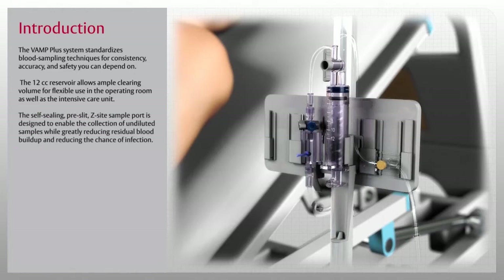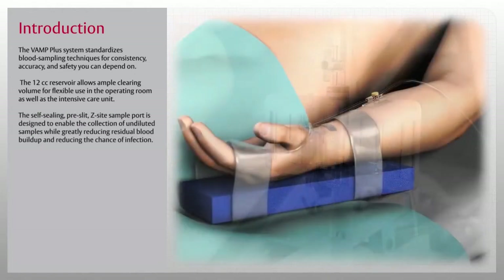The self-sealing, pre-slit, Z-site sample port is designed to enable the collection of undiluted samples, while greatly reducing residual blood buildup and reducing the chance of infection.